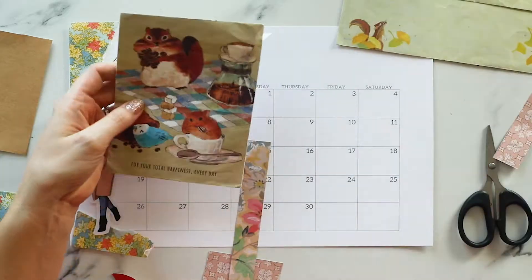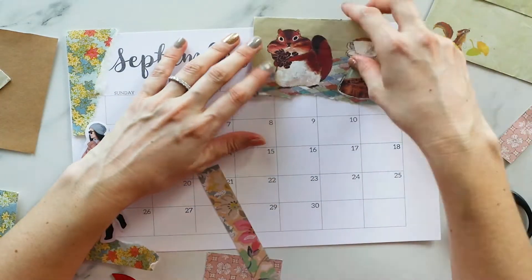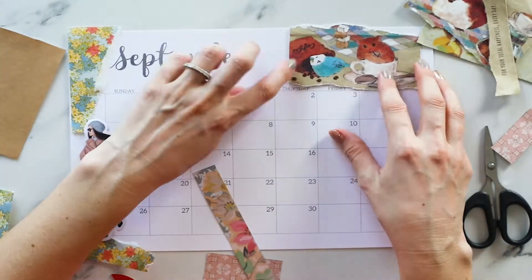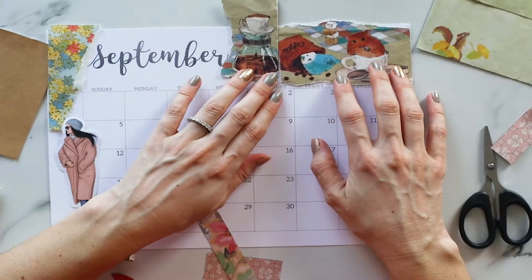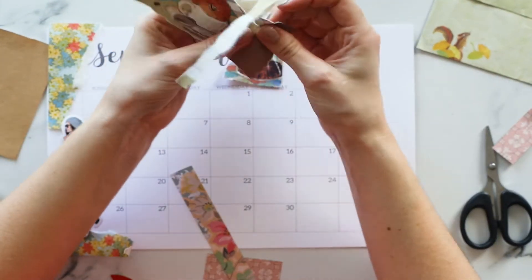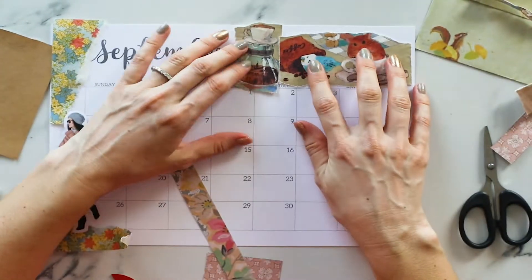I had some scraps in my scrap drawer — these envelopes with squirrels on them, so I just ripped them apart and used those. It's so cute: the mice with the coffee grains, and just other little bits you think you're never going to use that turn out to be perfect for your planner.